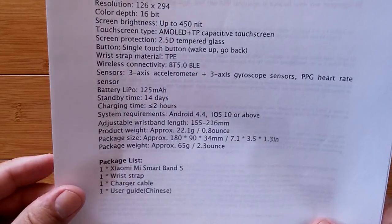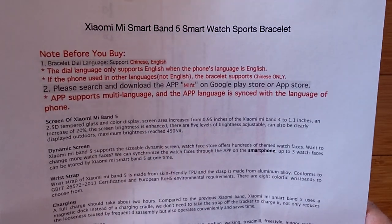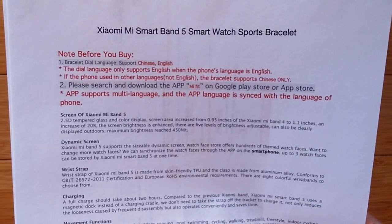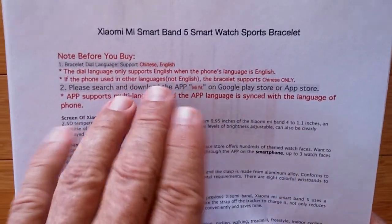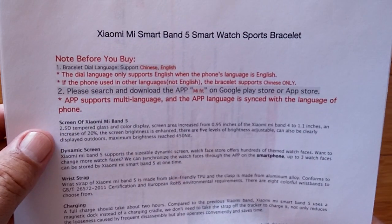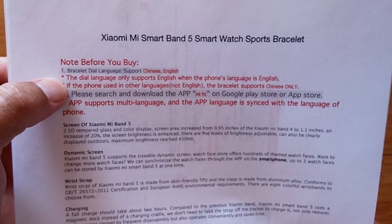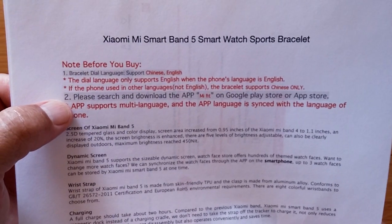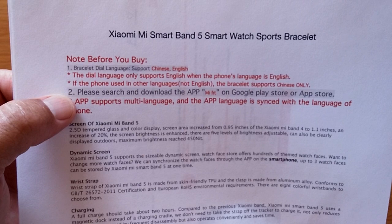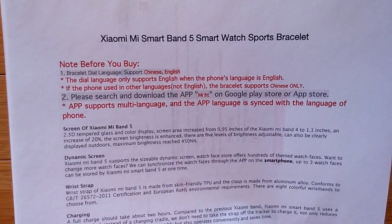So let's take a look at it, shall we? First I've got to tell you this: if you are ordering this and you are international and English is not your primary language or Chinese, you might want to hold off. Basically they're saying this is a two-language device and its default is Chinese. Only if you hook it up to a phone in English will it switch the language to English.